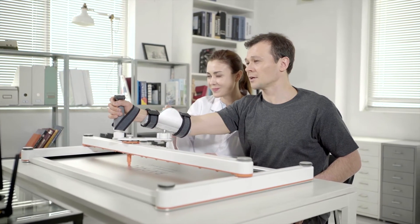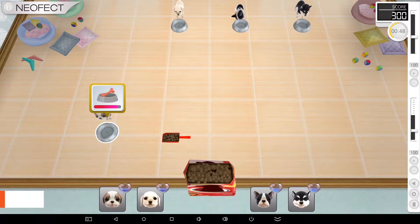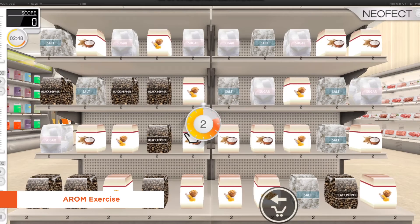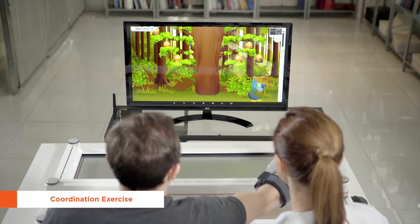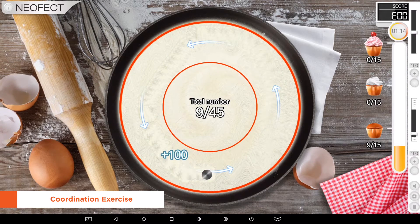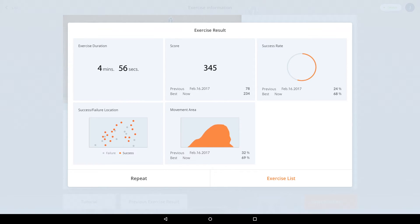The games available with the RAPAEL SmartBoard serve two main purposes: enhancing the active joint movement range and control ability. Patients will be able to work on their rehabilitation exercises through gameplay, making the experience more engaging and providing more personalized motivation. It provides various training contents designed for the improvement of active joint movement range and control ability. RAPAEL SmartBoard is also capable of automatically adjusting the game difficulty in accordance with the user's current status, allowing for a more personalized training.